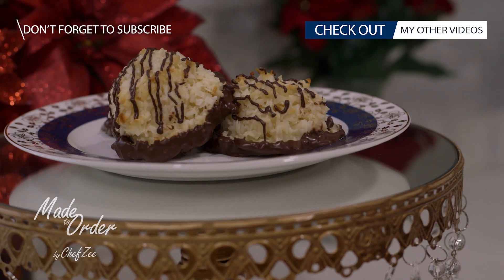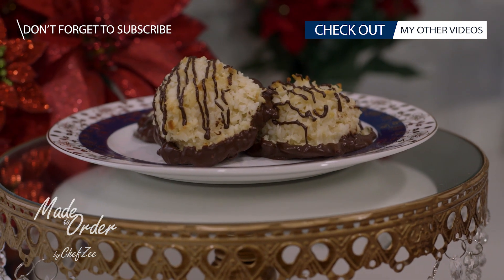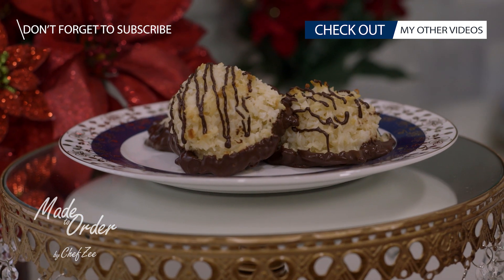So there you guys have it — my recipe for coconut macaroons. I hope you enjoyed, happy holidays, and I can't wait to see you guys next week with an all-new video. Buen provecho, guys!